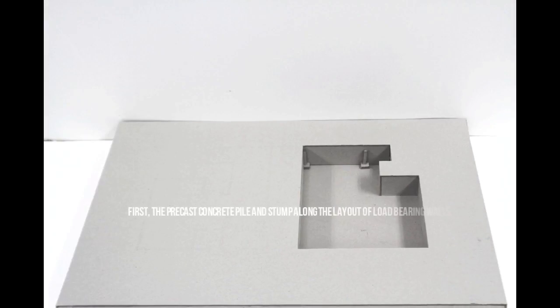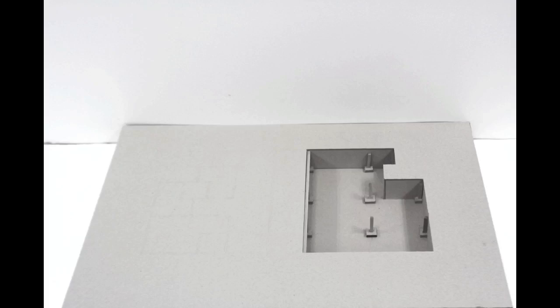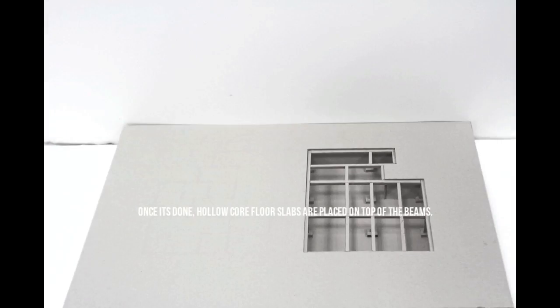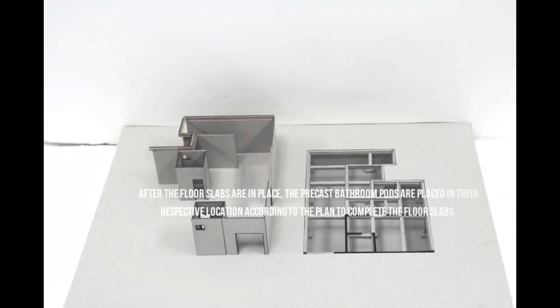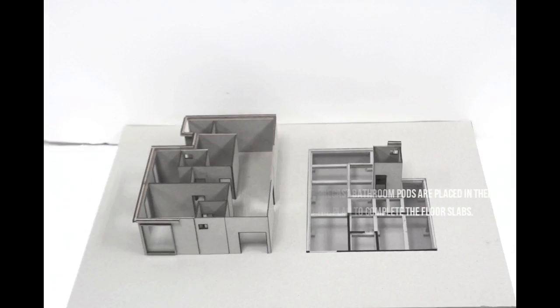First, the precast concrete pile and stump are laid along the layout of the load bearing walls. Strips of beams are later placed according to the grid lines. Once done, hollow core floor slabs are placed on top of the beams. After the floor slabs are in place, the precast bathroom pods are placed in their respective locations according to the plan to complete the floor slabs.